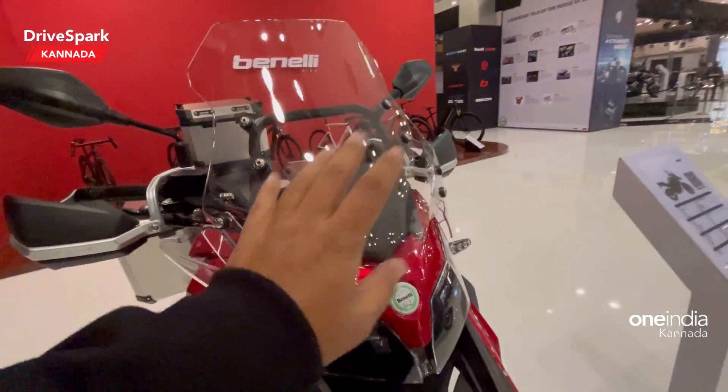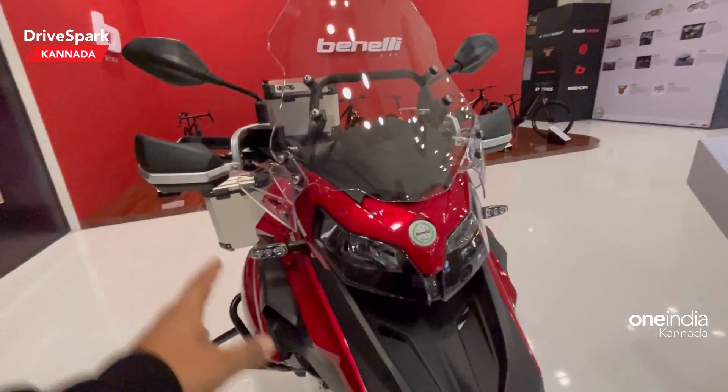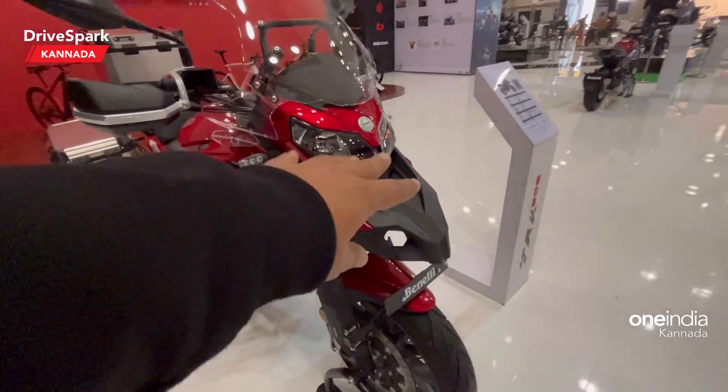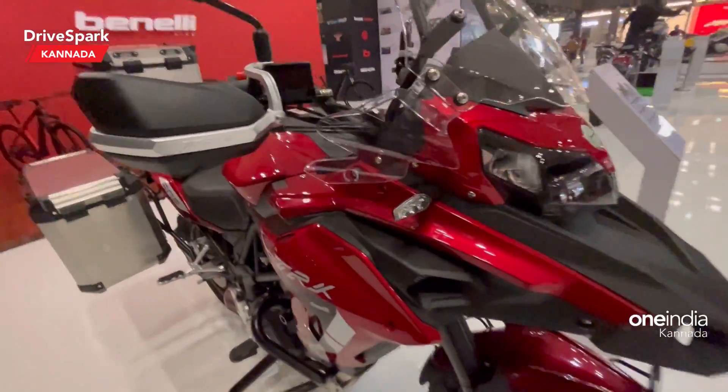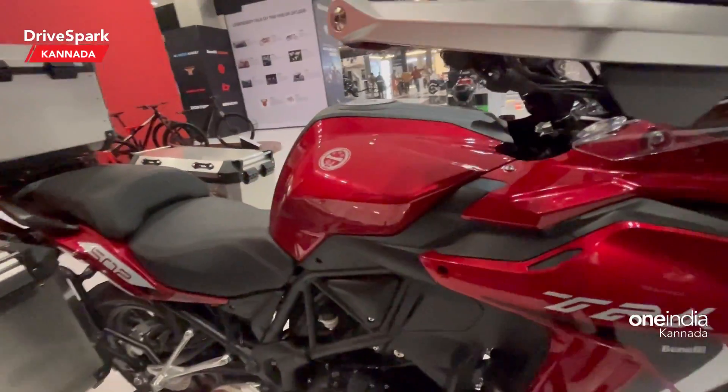On the 502X, this is the same windscreen — a non-adjustable windscreen — along with the same halogen headlamps and LED tail lamps. The beak is a distinctive feature of the 502, and here you can see a ventricle for aerodynamic efficiency.